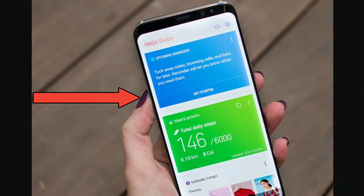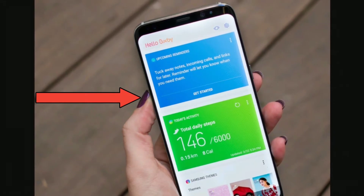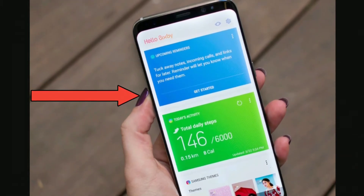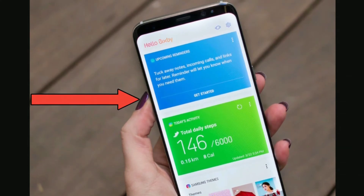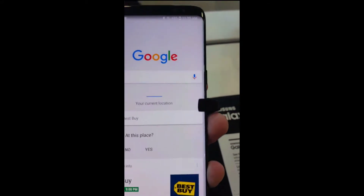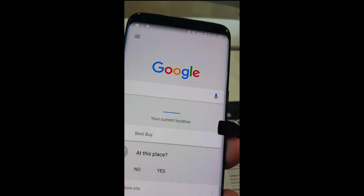Hey, what is going on everybody? Josh Quinones here with Everything Android. Since the Galaxy S8 and S8 Plus have been announced, a lot of people have been complaining about that dedicated button used to launch Bixby, Samsung's AI assistant. Well, it turns out someone has found a way to remap this button to launch the Google Now app, and here's a short video that has surfaced on the internet.